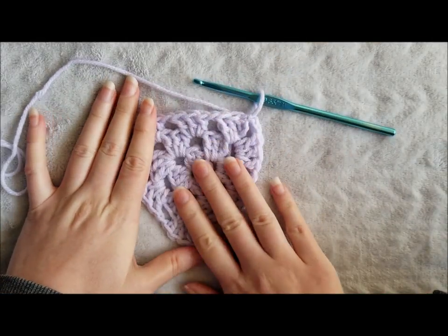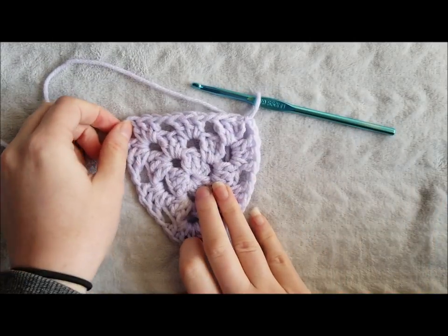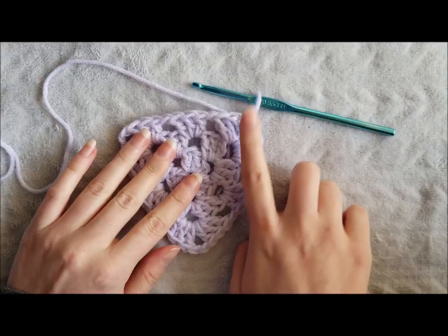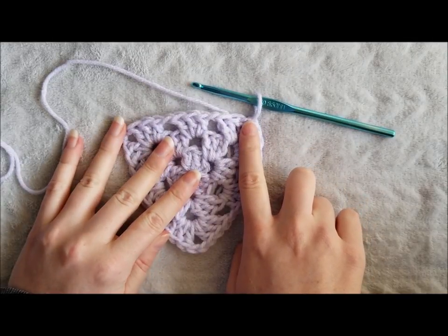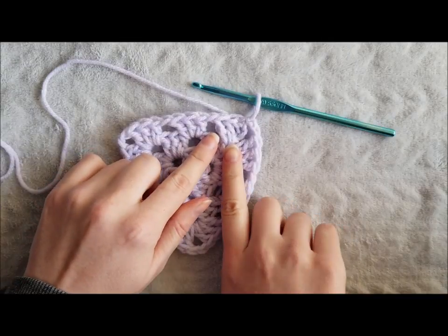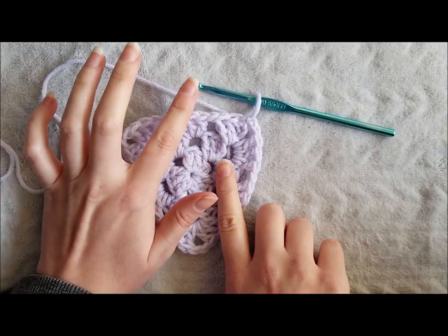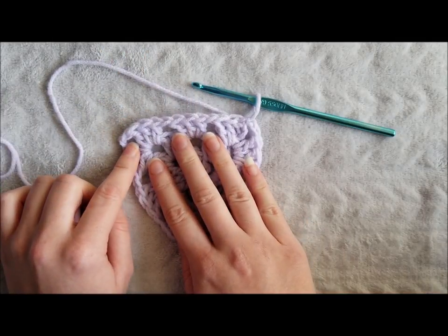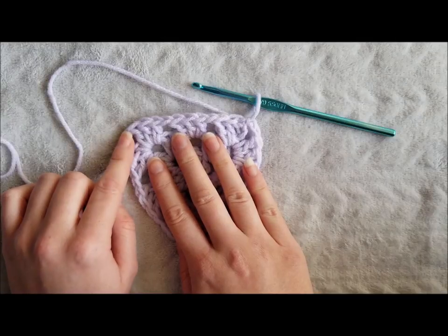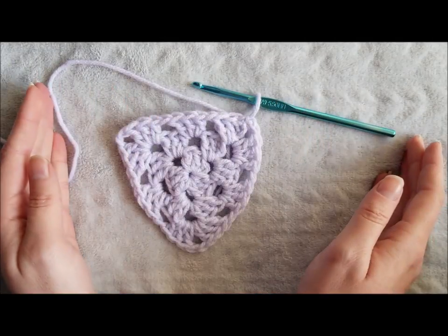You can make your granny triangle as large as you want. To continue, repeat the process by chaining 3, making 2 double crochet in the same space, chaining 1, and making 3 double crochet in each of the chain 1 spaces with chain 1s between them. For every corner you are going to create 3 double crochet, chain 2, 3 double crochet. You can do this until it's as large as you want.